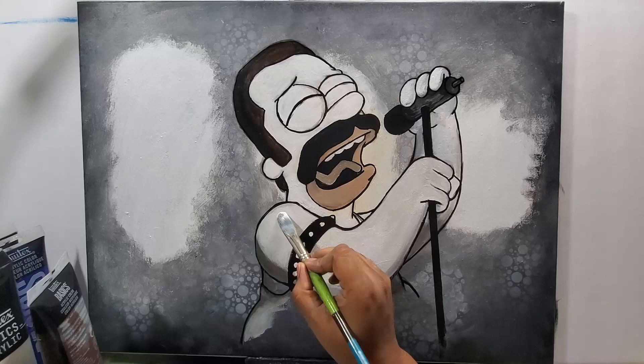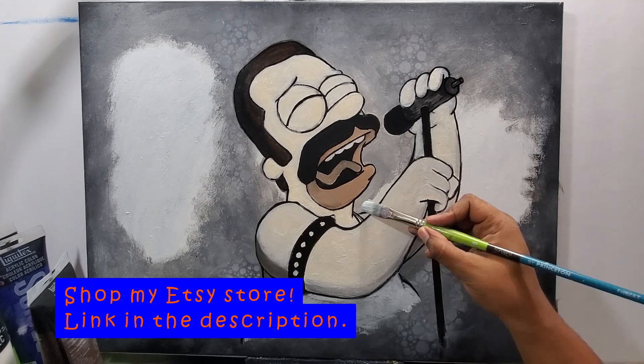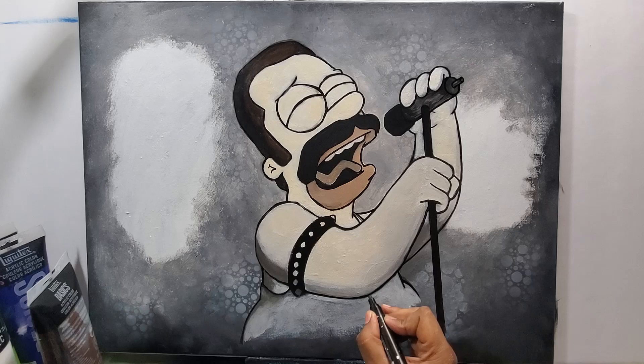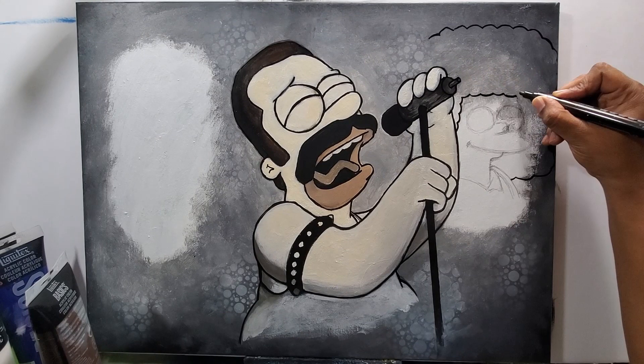I just want to get the light tones where the light tones are supposed to be and the dark tones where the dark tones are supposed to be — so the hair, the mustache, the inside of the mouth, and the microphone are really dark, while his skin and shirt are lighter.